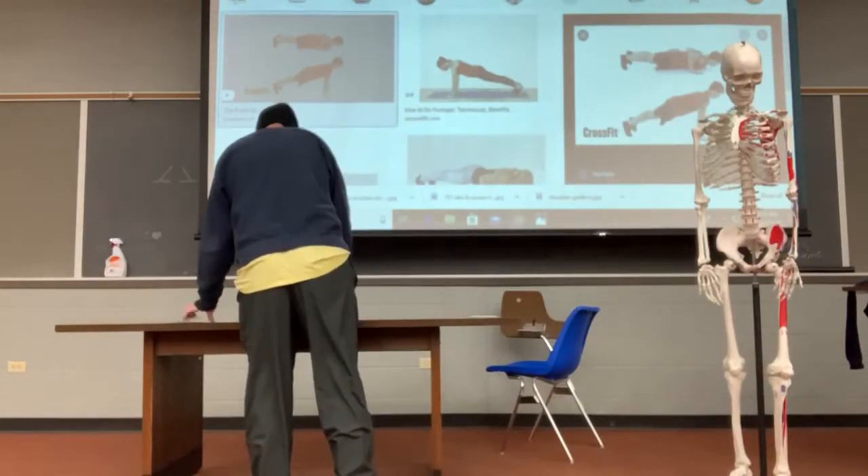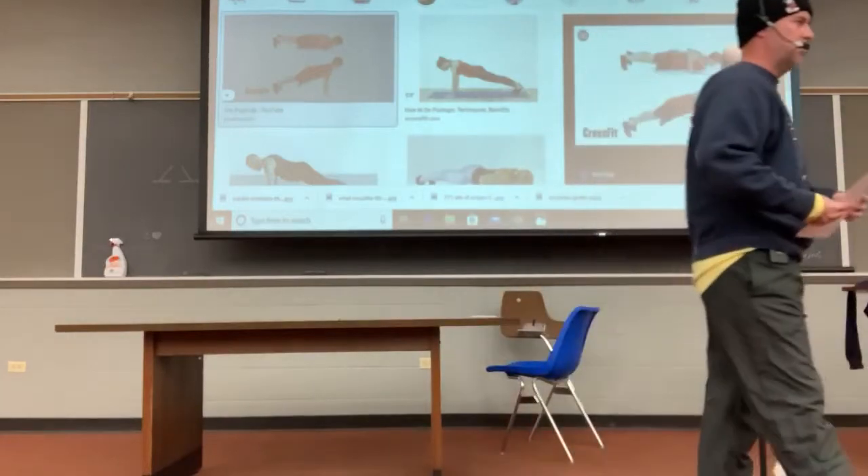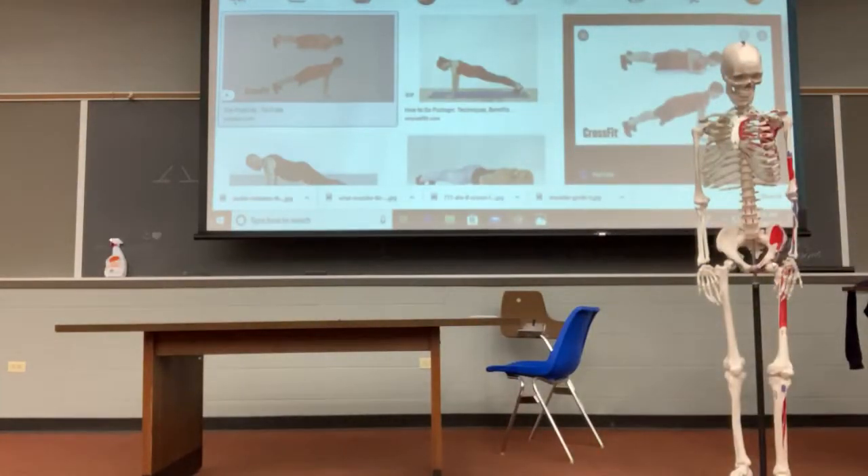Struggle bus today. Got in at 1 o'clock this a.m., got to sleep at 2, alarm set for 4. I'm delirious right now. But like I told the first class, this might actually be a good thing because I'm talking slow, so we'll just take it slow.